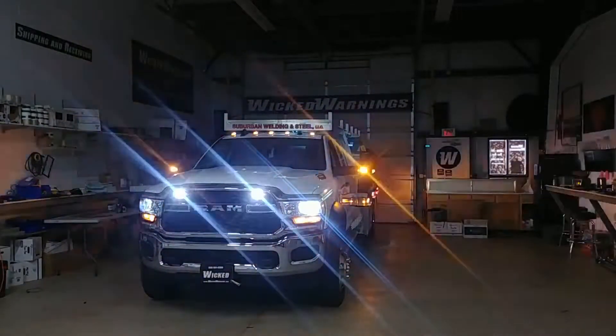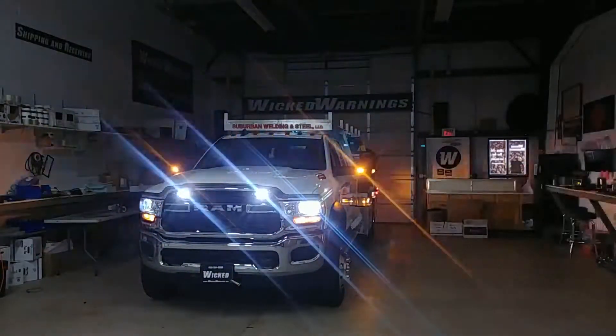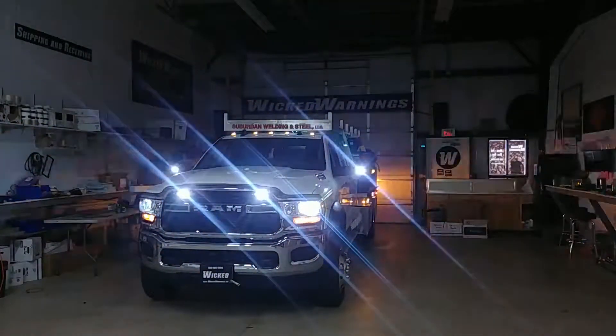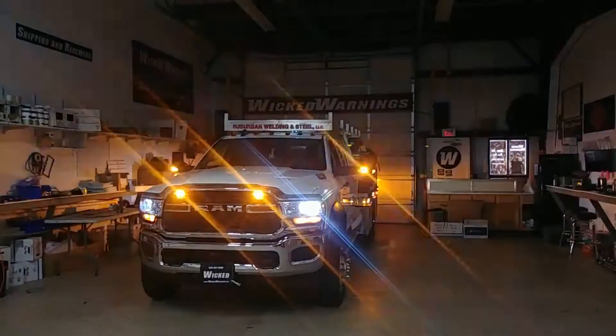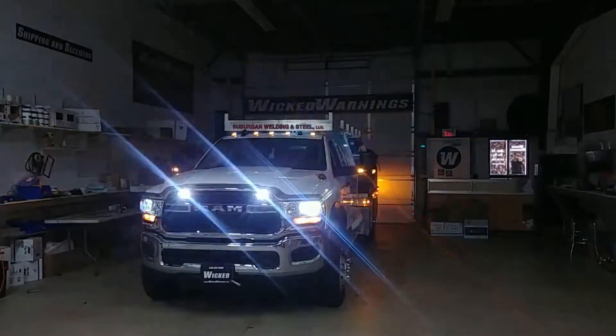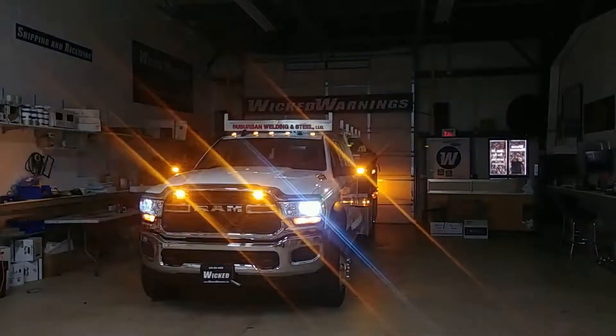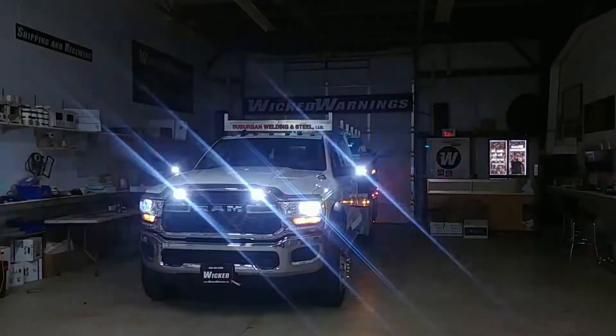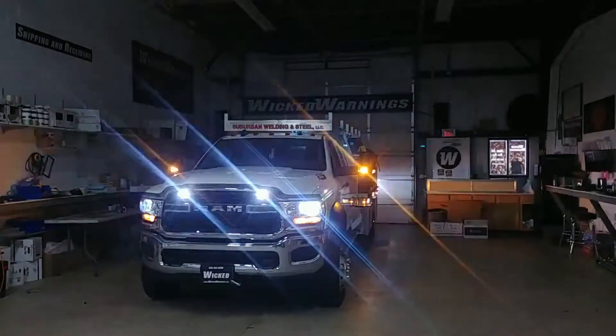As you can see, we've got quite a number of things going on on this brand new 2020 Ram cab chassis. This particular body is the 4500 Heavy Duty, locally made by a great company, Suburban Welding and Steel. They manufactured their own bodies and this is one of their service trucks. We had the opportunity to light it up for them.